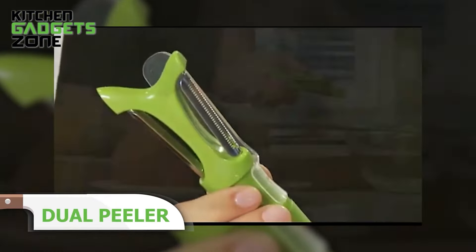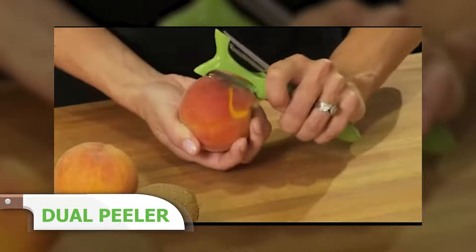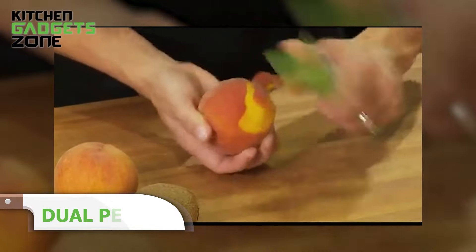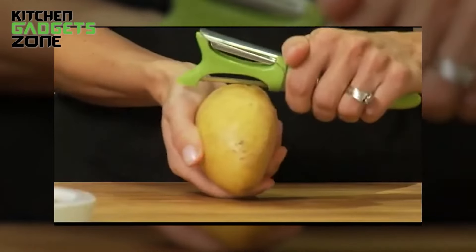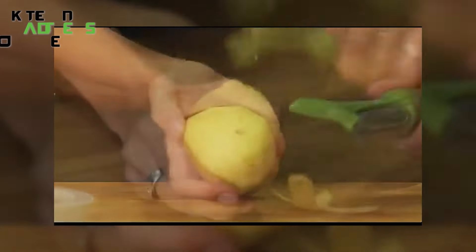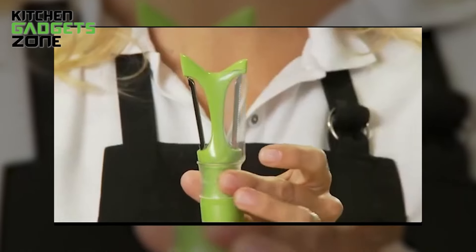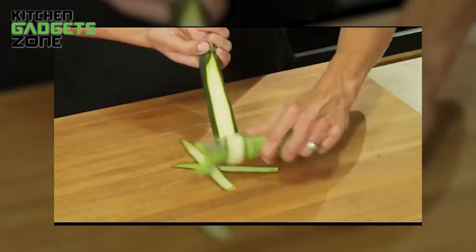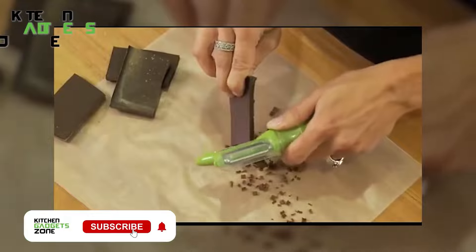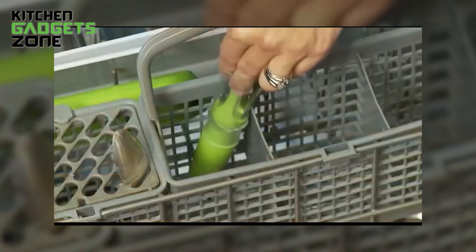Tired of switching between peelers for different fruits and veggies? The dual peeler has you covered. It features both a straight blade and a serrated blade on one handle. The serrated blade is perfect for peeling soft-skinned produce like peaches and tomatoes, while the straight blade is great for firm produce like potatoes and apples. It even has a pointed tip to remove blemishes, and a safety shield to protect your fingers. When you're done, just pop it in the dishwasher — it's a small tool that makes a big difference.